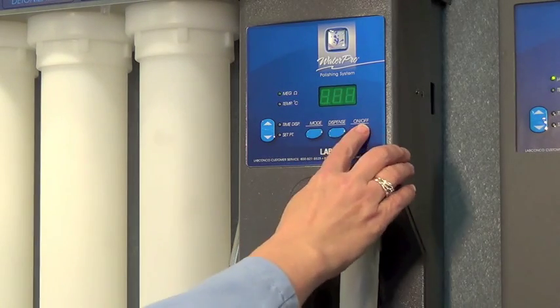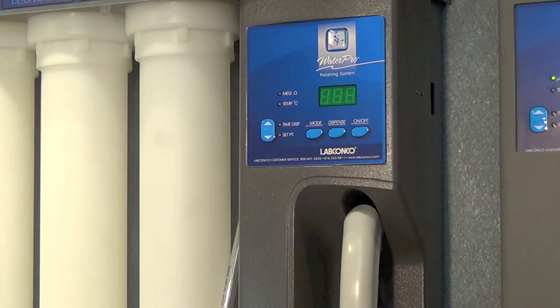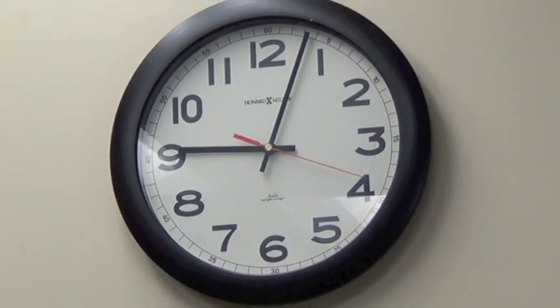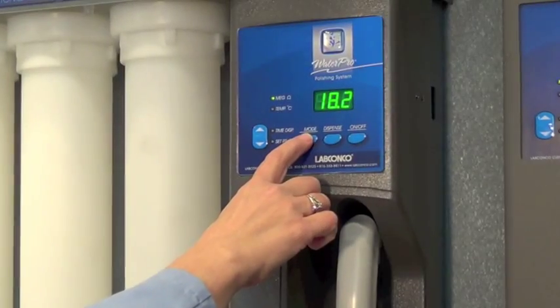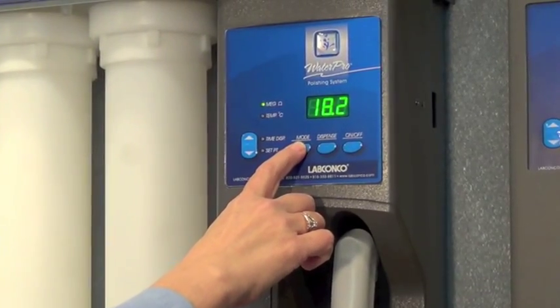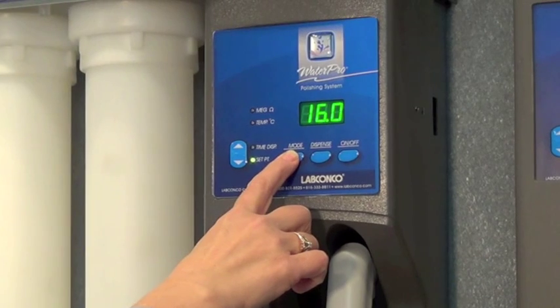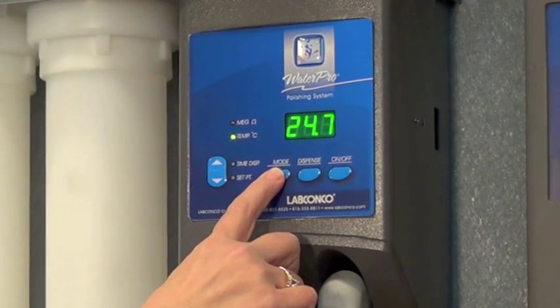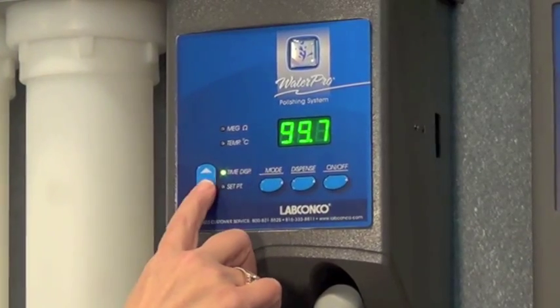When the switch is in the off position, the pump will automatically start and recirculate periodically to prevent the system's water quality from degrading. Pressing the mode button allows the user to toggle between display modes to see the water purity, water temperature, or the current time dispense setting.